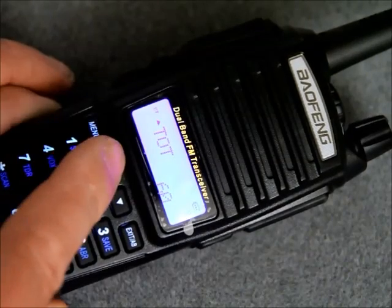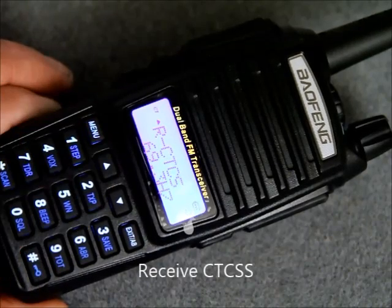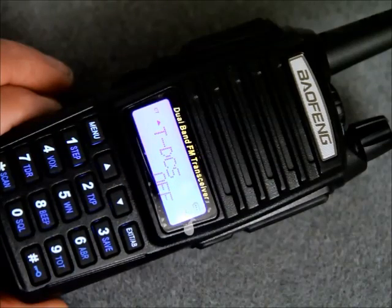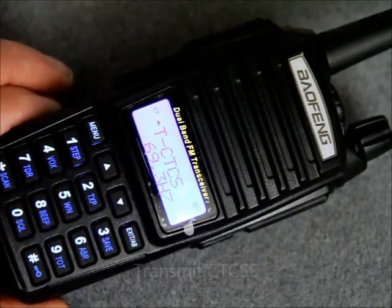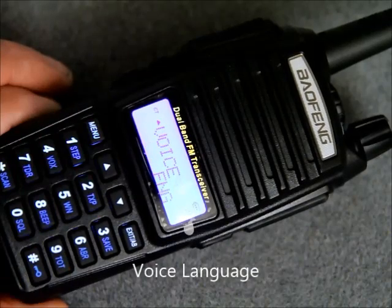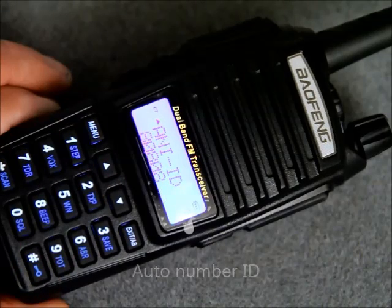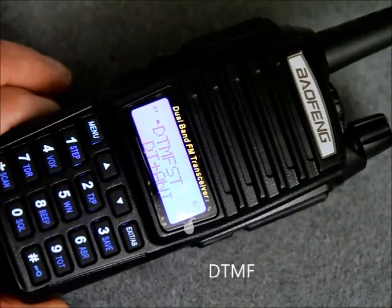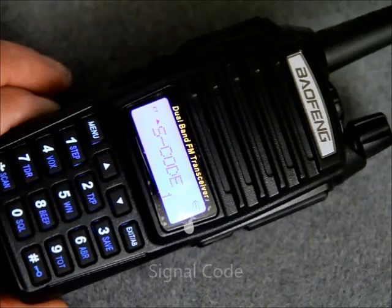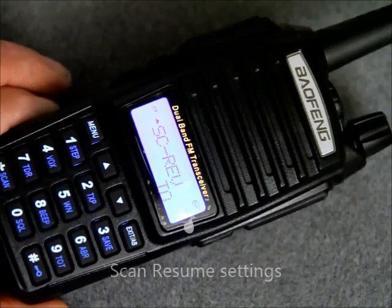It has 128 memory channels, 50 CTCSS tones and 104 CDCSS tones. It has a VOX feature, a 1750 Hz tone burst for European repeaters, and an FM radio which covers between 65 and 108 MHz. It has an LED flashlight with strobe, a large LCD display, switchable high and low power, and wide and narrow 25kHz and 12.5kHz switchable bandwidth.